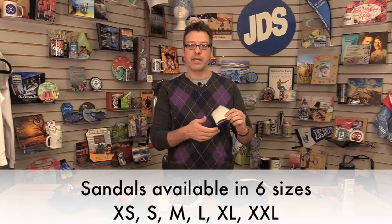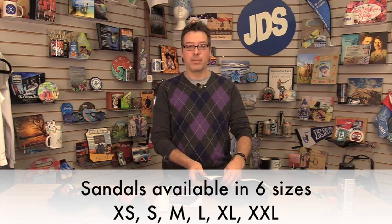I'm Sean with JDS Industries and in this tutorial I'm going to show you how to sublimate the slide sandals. This is a sandal that has a removable flap that you sublimate. It has these little tabs on here so after you sublimate you can pull them through the sandal and create your own customizable sandal.